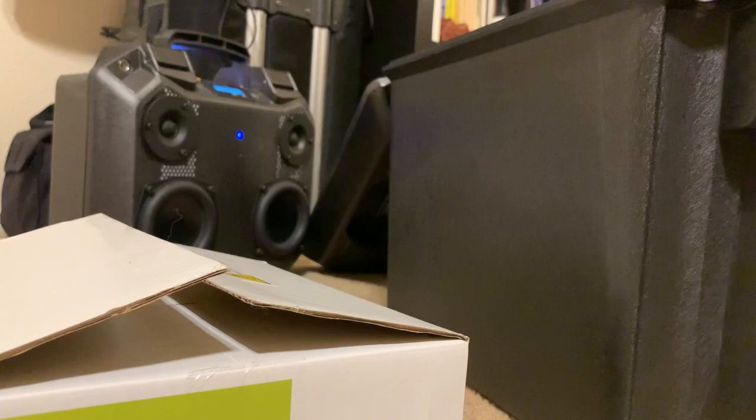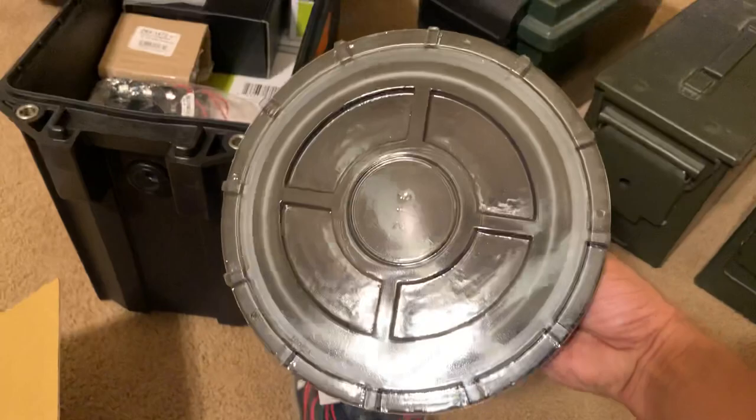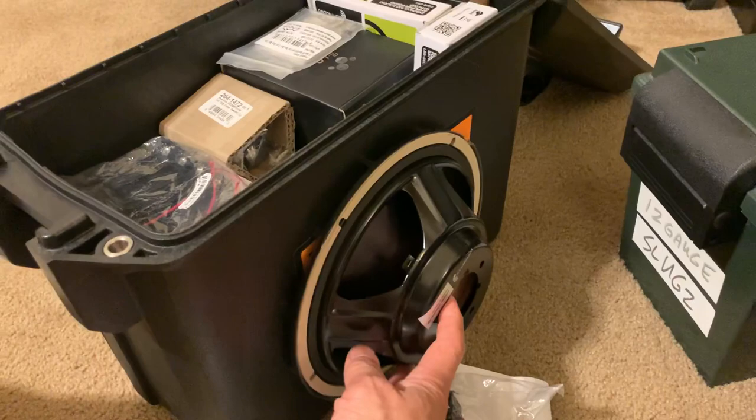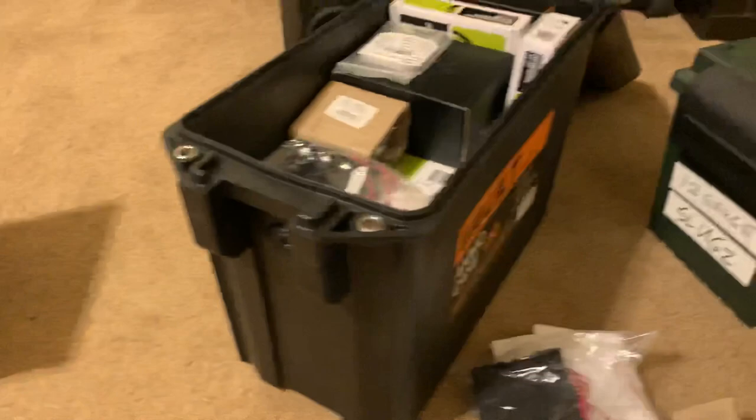So one of the new things I'll be trying is this Dayton Audio 8-inch aluminum cone passive radiator. It's a pretty good radiator with a plastic coating on there, so it looks like it should fit with no problem. This V250 case has an internal volume of roughly just short of half a cubic foot. So when I did all the calculations, it looks like everything should fit.